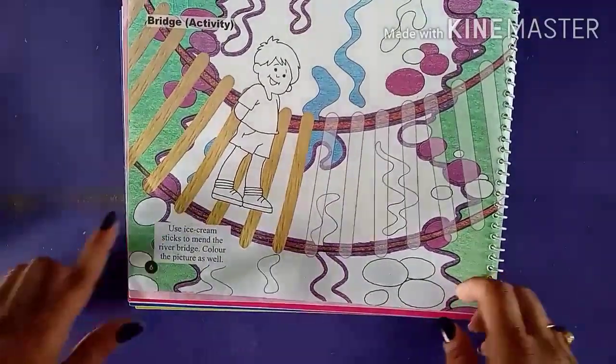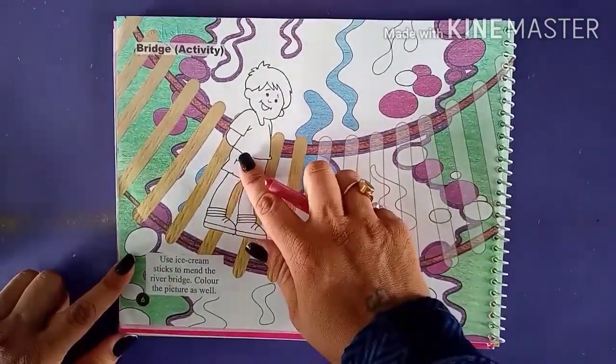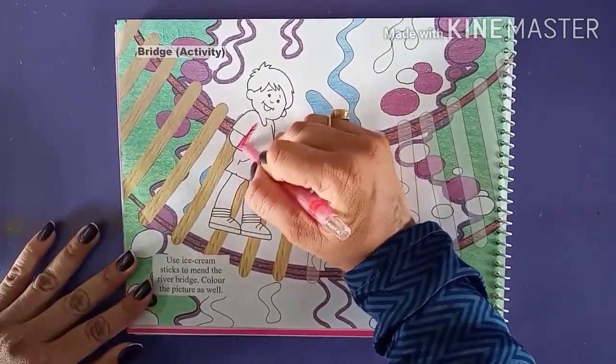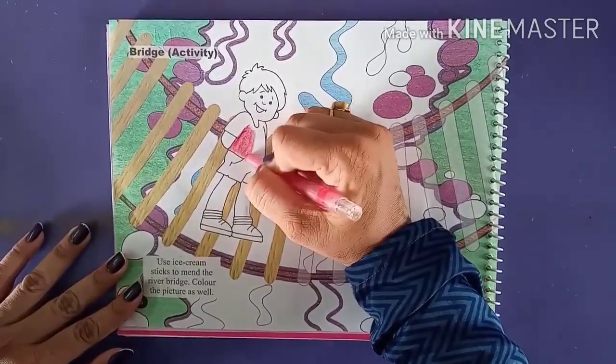Now first we are going to do color to the picture. We are going to start doing color with the boy's clothes — let's do the t-shirt first with a red color. Use your favorite color to color the clothes.